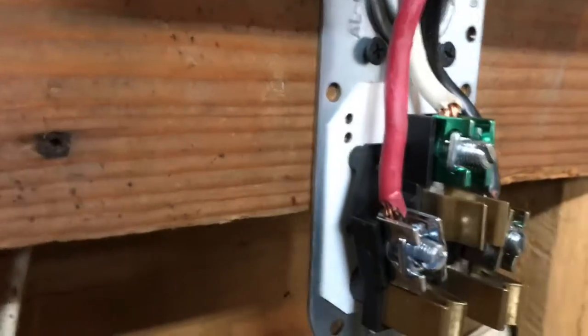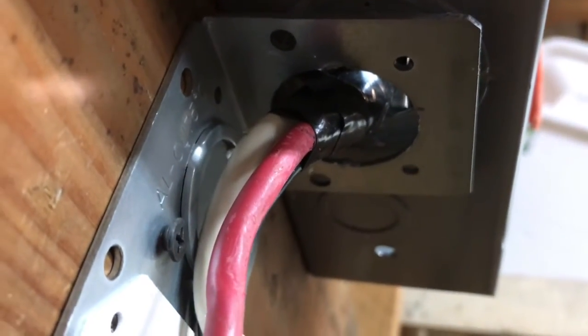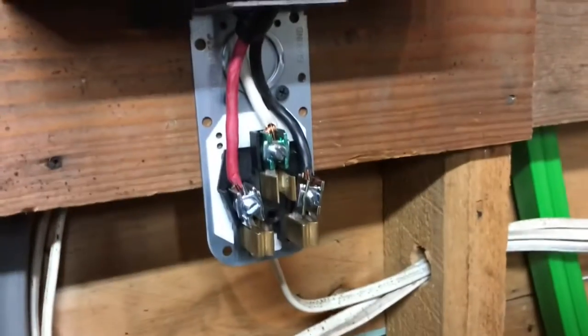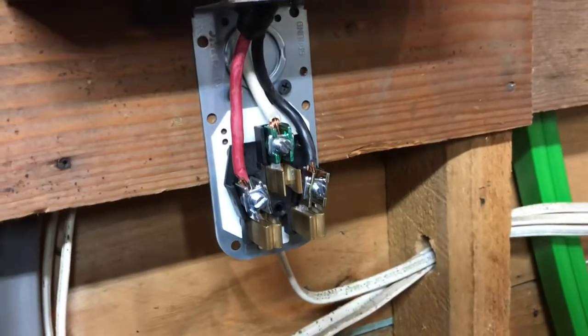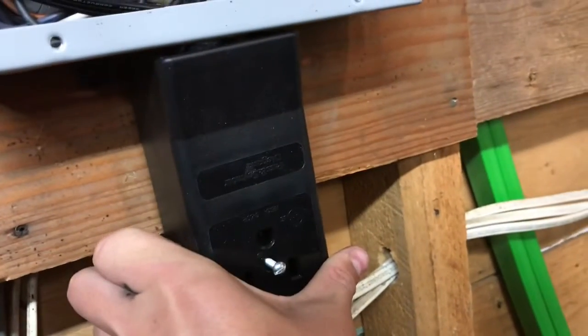After that, screw in the bracket for your outlet and make sure that your wires are securely run through the circuit breaker, either with electrical tape or one of these adapters. Now that your outlet looks like this, go and put your cover on and you're done.